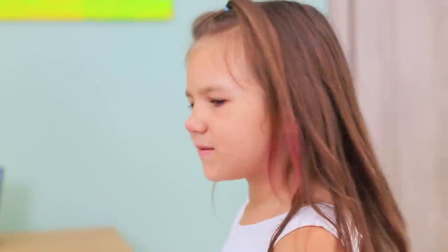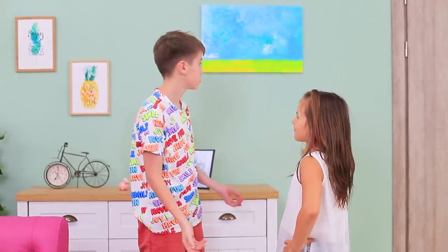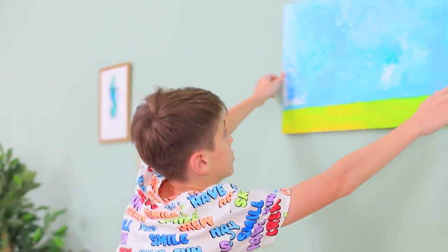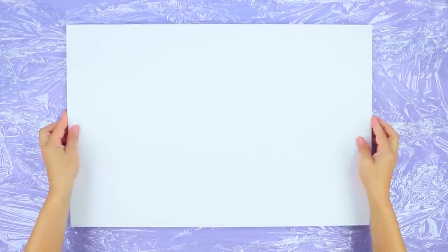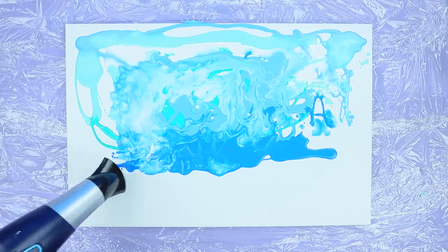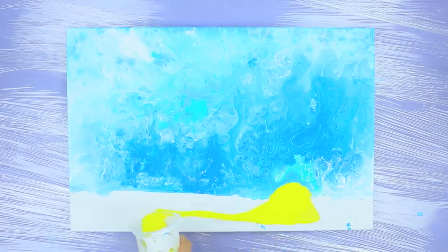This picture is missing something! I want to complete this boring landscape! Cover the surface with plastic wrap and put out a clear canvas. Pour different shades of blue liquid acrylic paint. Distribute the paint over the canvas using a hair dryer. Pour yellow acrylic paint onto the bottom part. Adjust the paint with a ruler.